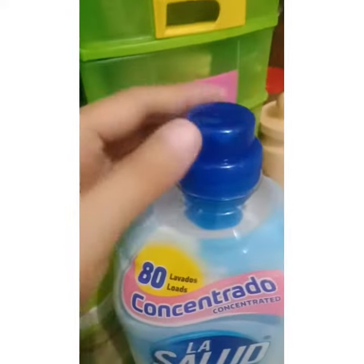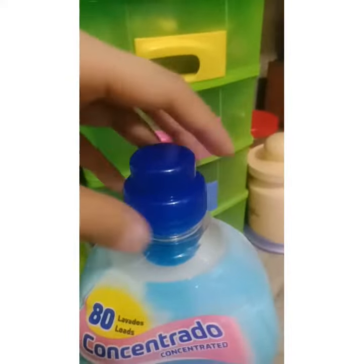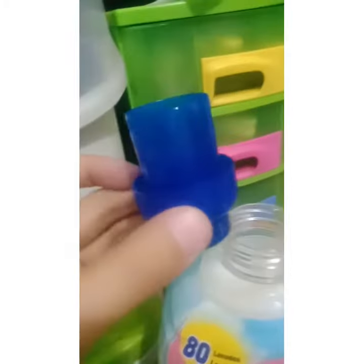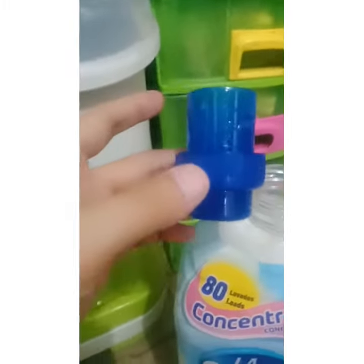What's really great about this bottle is that the cap is multi-purpose. The cap itself is where we measure the 35 ml — one full cap is already 35 ml.